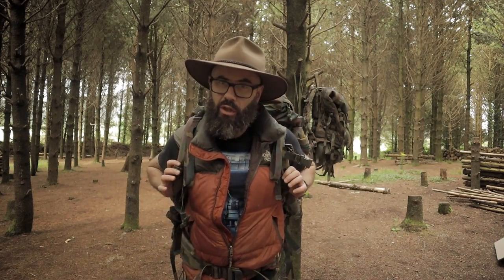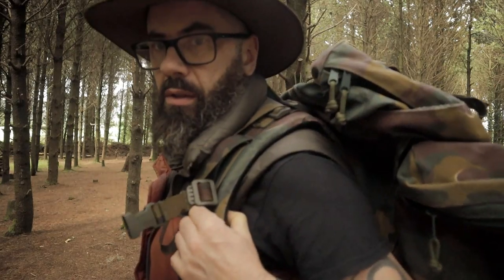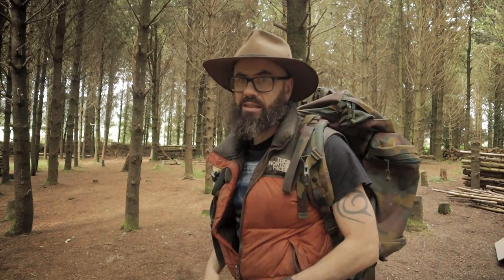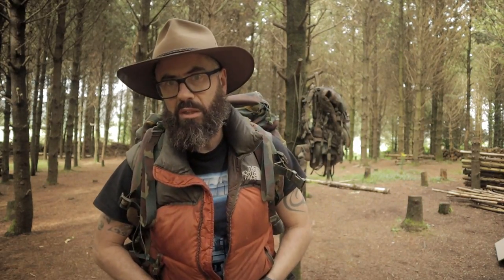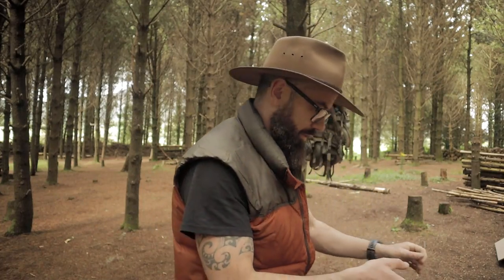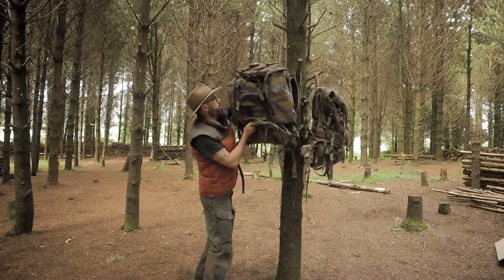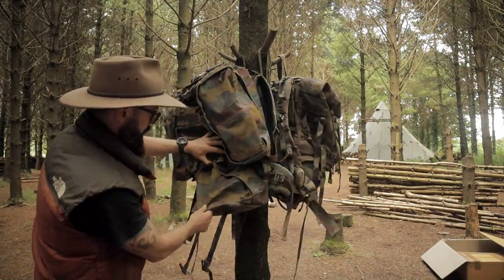The shoulder pads are padded but the padding is actually quite hard. It's a big bag — it's a hundred litre bag, and I think it's actually a hundred litre main bag, plus removable side pouches as well. I'll hang it up on the tree behind me and we can have a look at it in depth.